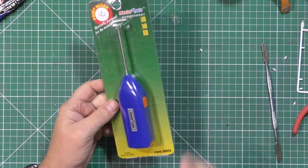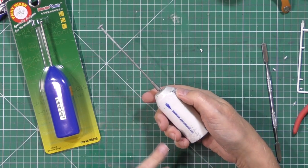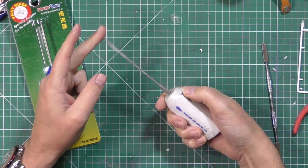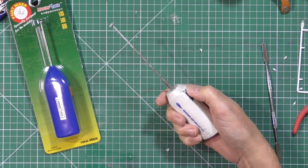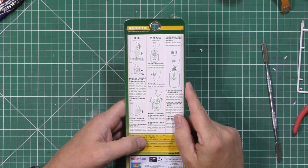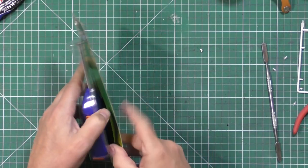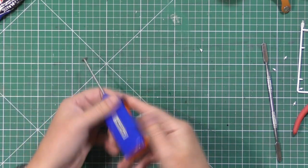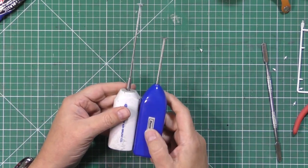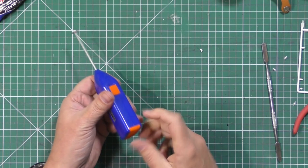Next up we've got a paint stirrer mixer. This one here by Badger is actually a general one you can buy anywhere - normally they are coffee frothers with a little whisk on the end, designed for mixing up your paint. But obviously this is Trumpeter's version. It's the same concept - two AA batteries. It gives you a little attachment on it down at the back. It's a little bit shorter than the Badger one, but that's designed for going in big glasses whereas we're using it for paint. The switch feels good, doesn't feel cheap and nasty.